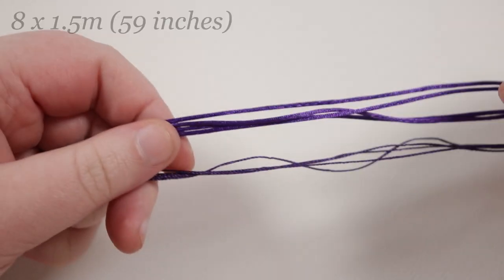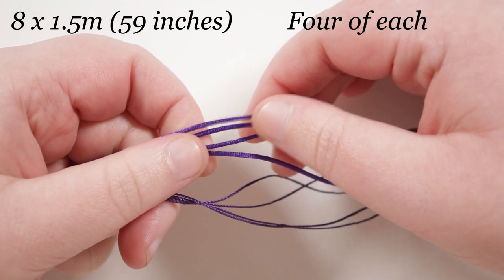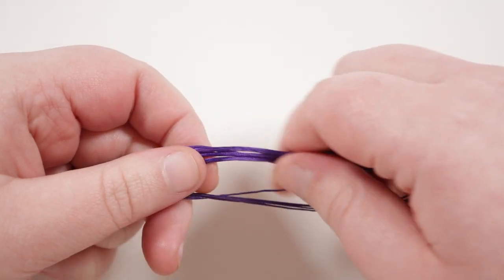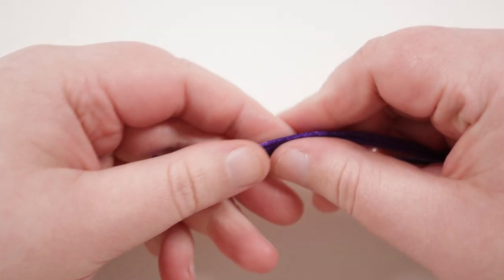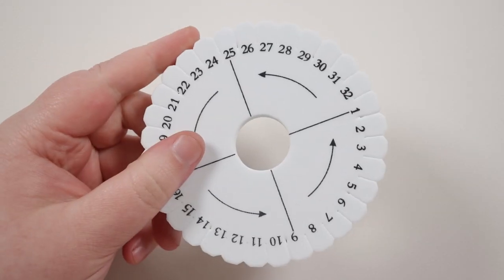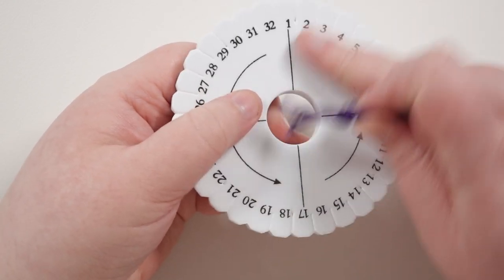The length of cord we'll need is eight lengths of about one and a half meters each — four of the satin cord and four of the Esalen cord. Put them all together at one end and tie a knot to hold them together. Then grab your kumihimo disc and attach the cords to the disc so we can start braiding.